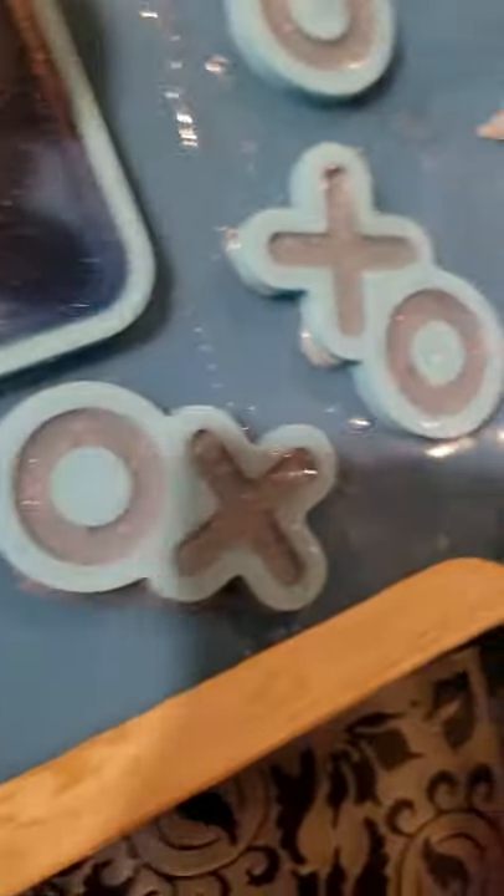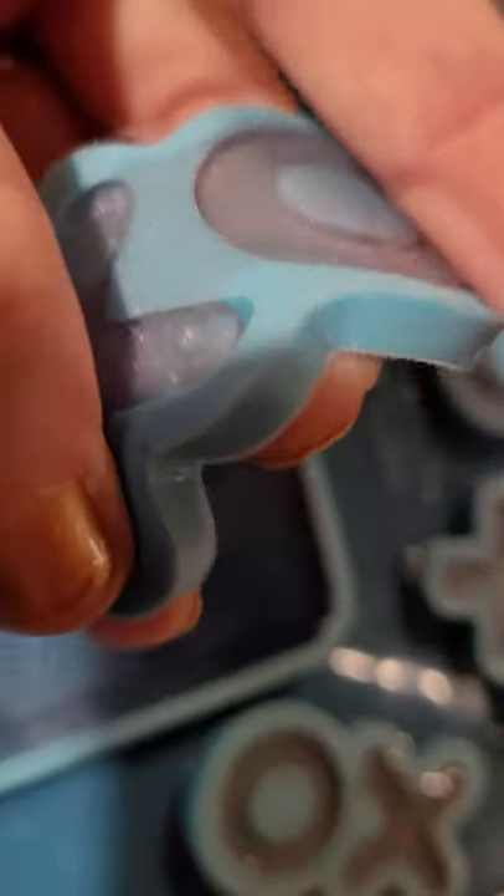I'm taking a short video. I'm doing this X's and O's. You see, this is still vendable.